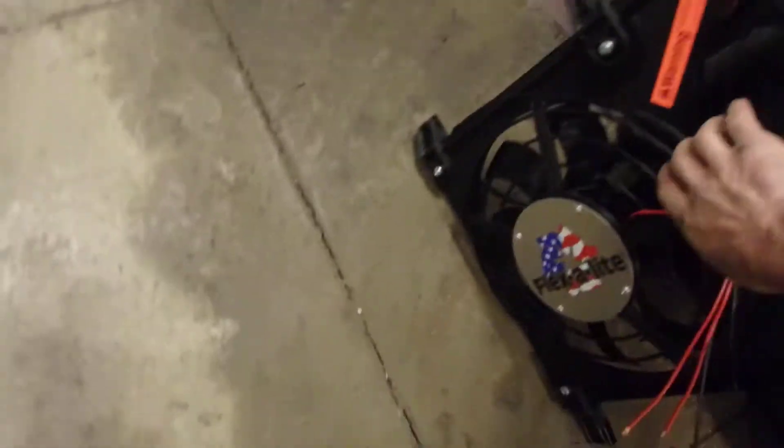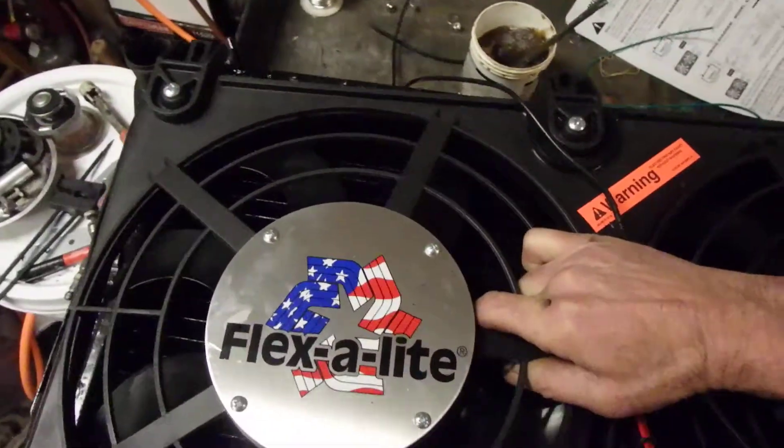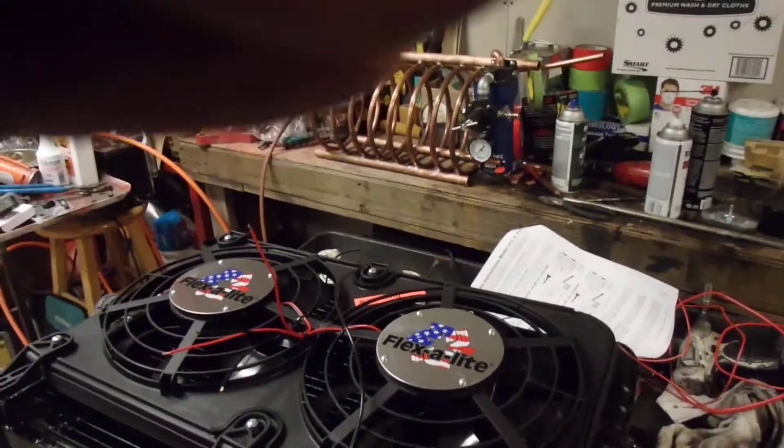So that is that. And then this guy — he sits on here like this. Come on baby, there we go. Hang on a second folks, while I wiggle this thing into place.